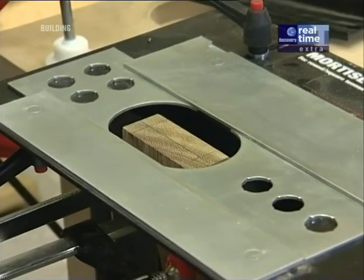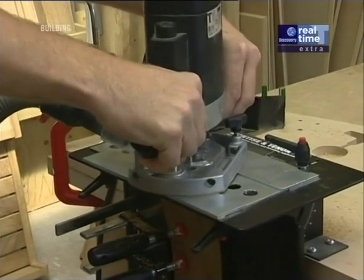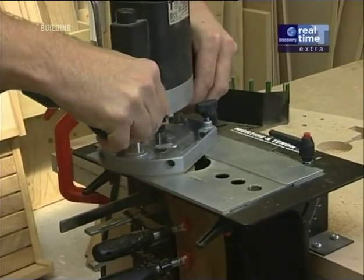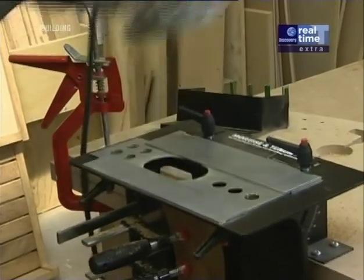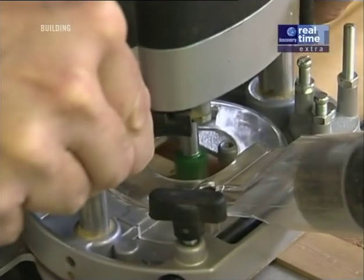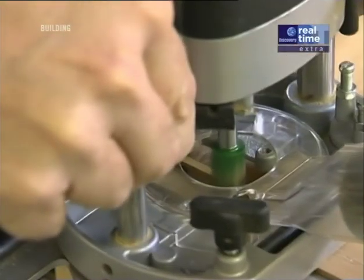I've made all the marks I need on the blank to set up the mortise and tenon jig and now I'm finally ready to cut that tenon. Now I'm ready to cut the mortises in the underside of the lower deck and I've set the depth of the cutter to match the tenon.